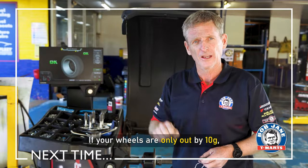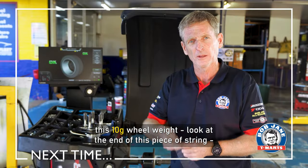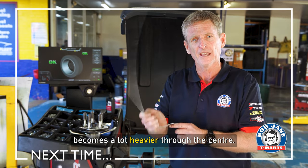If your wheels are out of balance by 10 grams, it doesn't sound a lot, but the faster you go in the car, this 10 gram wheel weight at the end of the tyre becomes a lot heavier through the centre.